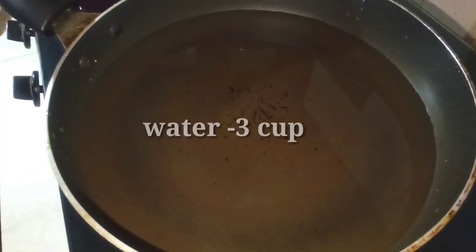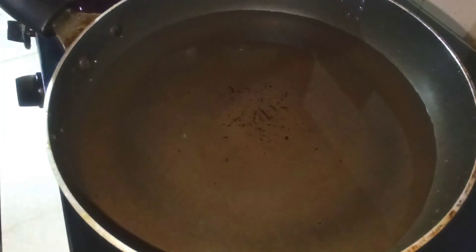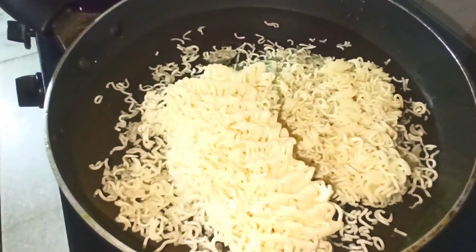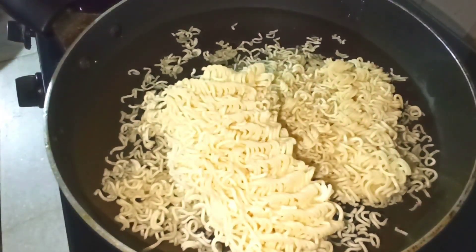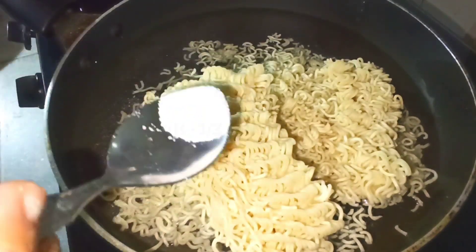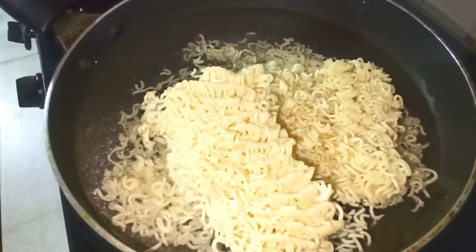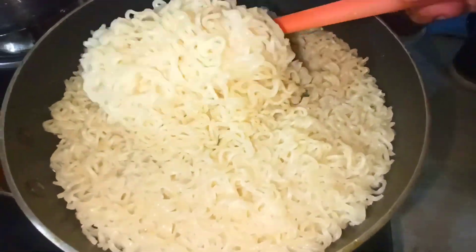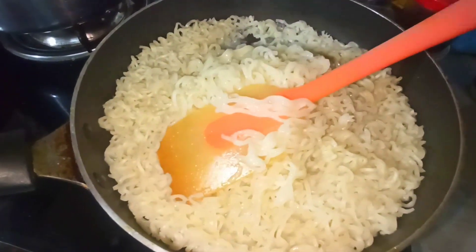First of all, I have taken a pan with 3 cups of water. If you add more water in your cooking, then you can add more coating. I have added the water in it and we will add something more later. It has been cooked for 2 minutes, and now we have to close the flame.